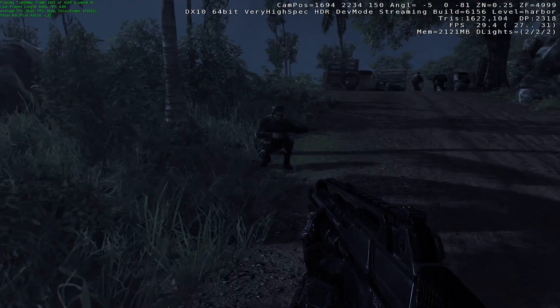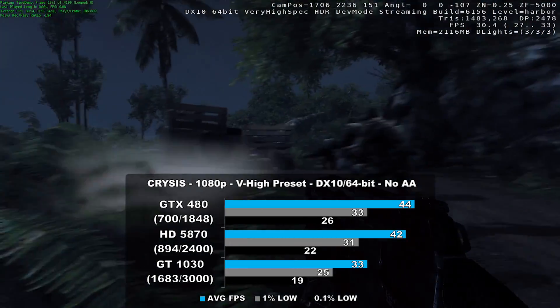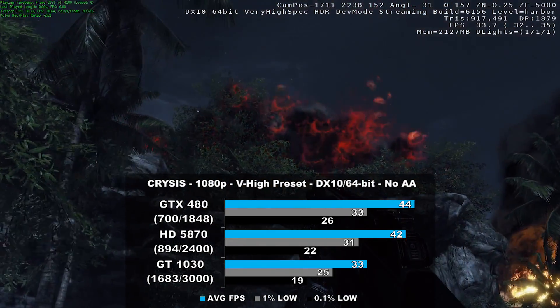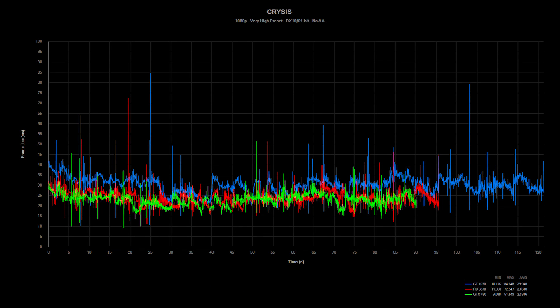So the first game up you probably have never heard of, and it runs really great on most 486-based systems. Here we can see the older DX11 flagships come out on top — the GTX 480 leads the HD 5870 by around 4%, but it slaps around the GT 1030 by a whopping 33%. Frame times do have some inconsistencies with all the cards, but the GTX 480 performed the best here. This time demo benchmark renders about 4100 frames in total, and since the game engine is tied to the frame rate, some cards finish quicker than others, which is why the frame time lengths differ.